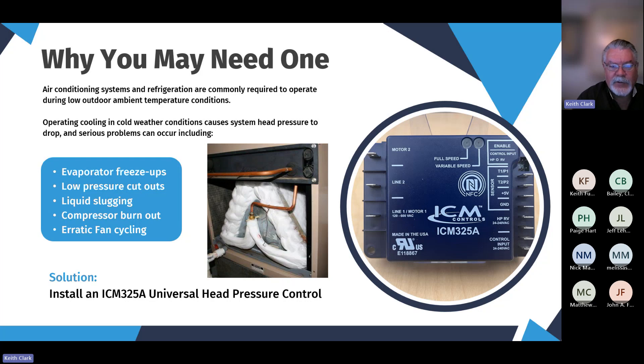Low pressure cutouts — typically refrigeration systems will have low pressure controls on them and they'll keep dropping out. That's a nuisance call for contractors and it can be damaging to the equipment, including liquid slugging of the compressor. We need expanded gas coming back to the compressor, and operating air conditioning in low ambient can cause liquid refrigerant to come back to the compressor, which is not condensable and can cause damage.